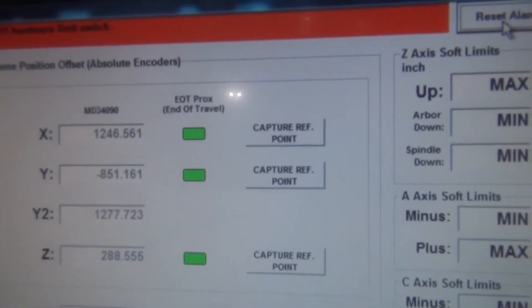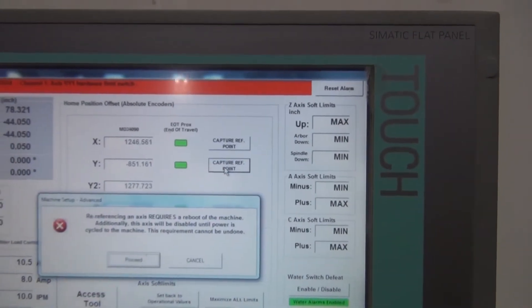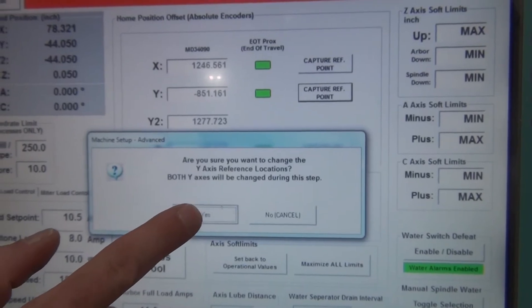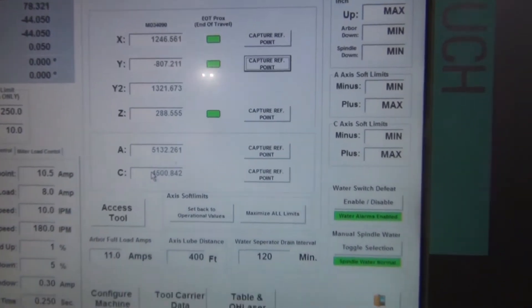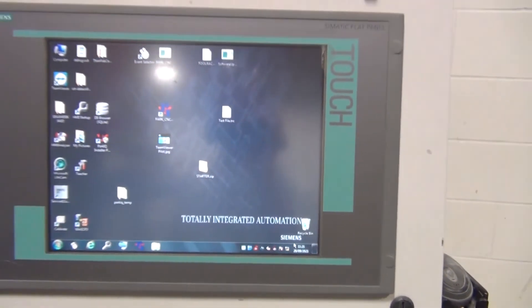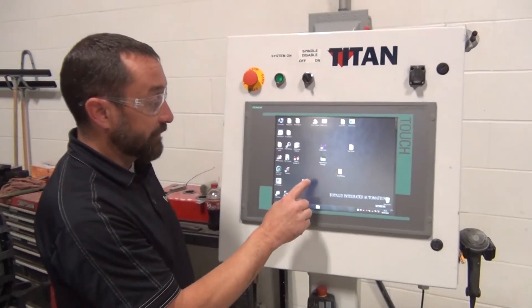This is setting the end of the travel limit for the machine. We'll capture Y, hit Proceed, and then Yes. Then exit out and cycle power for one more minute — complete shutdown and cycle.